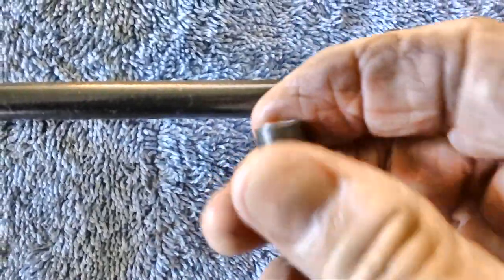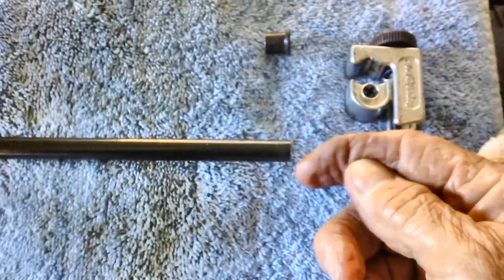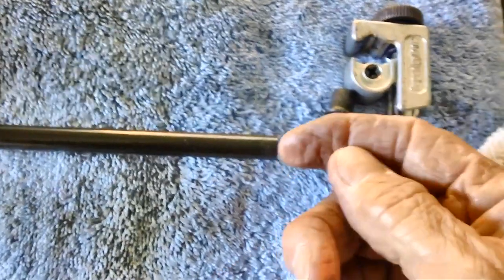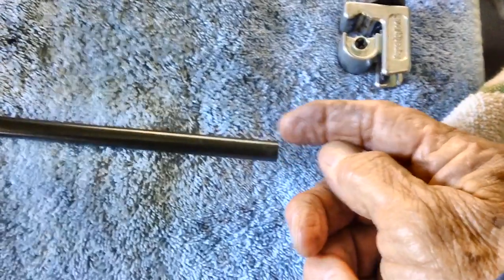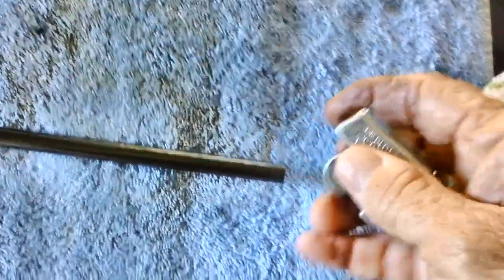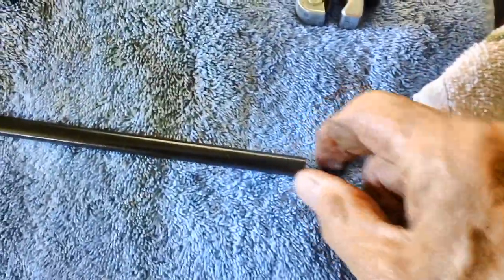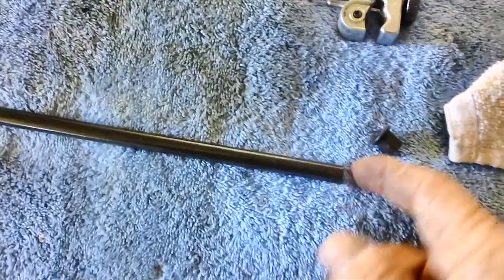That's how a tubing cutter works — pretty cool. Normally when you cut off an end it's just to make it nice and straight. If you have a bent or jagged line, you can cut it off flush and square, then reflare the end with a flaring tool to make a proper flare. You do have jagged edges to deal with — take a little sandpaper and knock off the jagged edge inside and out. Normally the bigger tools have a little pointed reamer you slide out with your thumb and stick into the hole to clean out the inside.